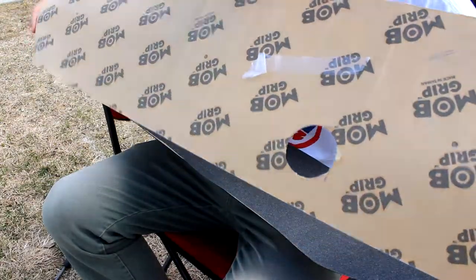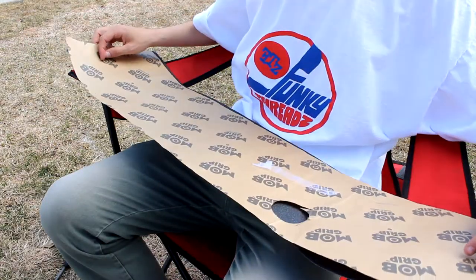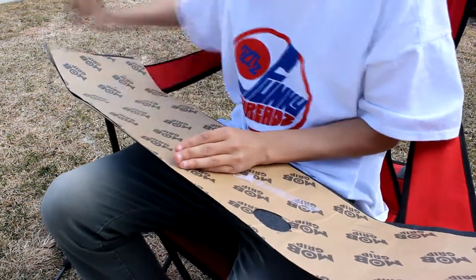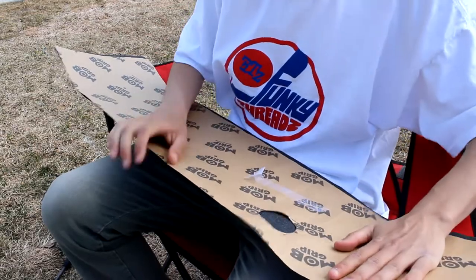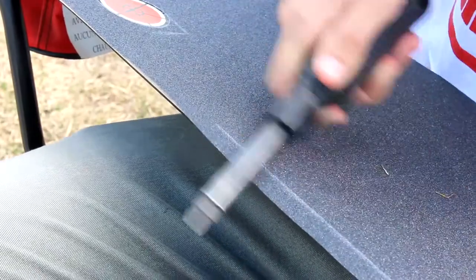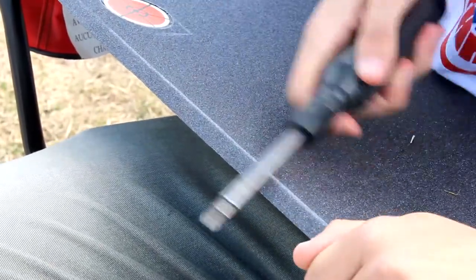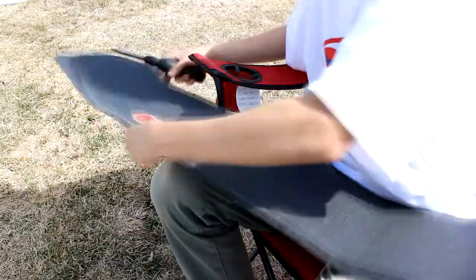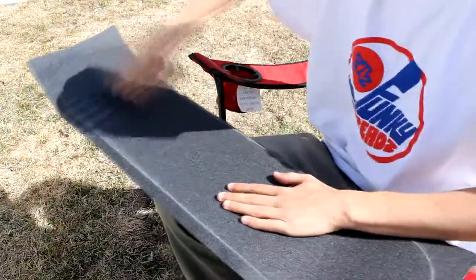Next you're gonna take your sheet of Mob grip tape, lay it over top your original grip tape, and press down to eliminate all air bubbles. Do it a couple times in a row just to make sure there's none. Then take your screwdriver and start filing down the edges.